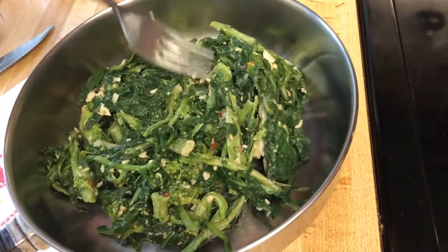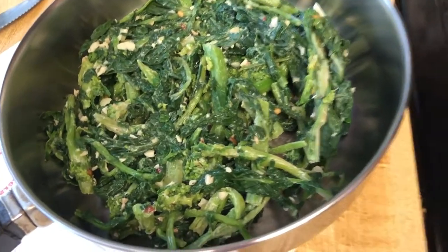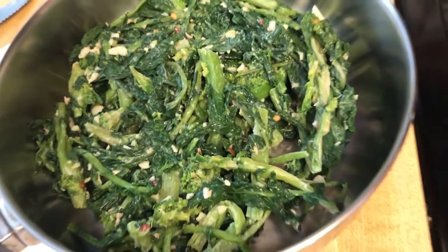I bought this broccoli rabe at the Italian bakery — they also have a little deli there. You can eat it as a salad or you can heat it up. It's broccoli rabe with some red pepper flakes and some garlic, and it's really good.